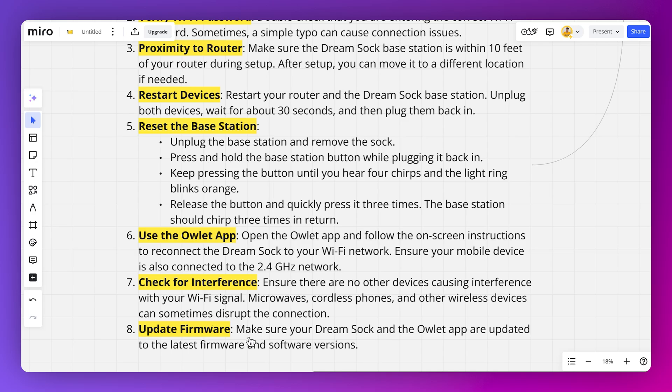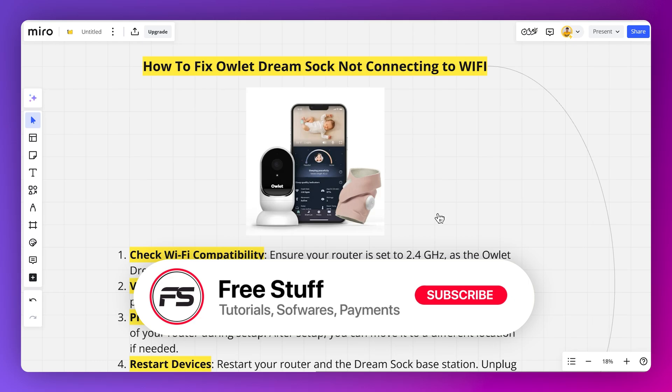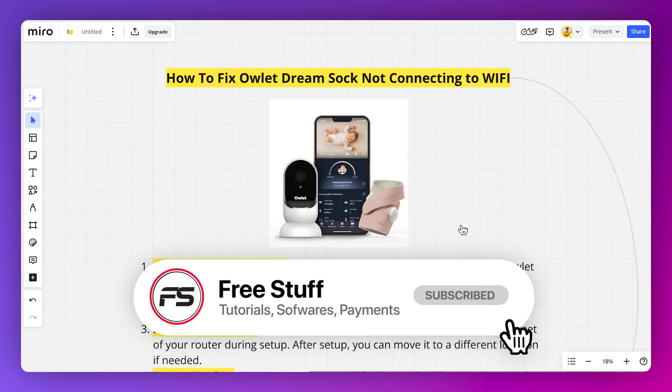Make sure to update your Dreamsock and the Outlet app, and then retry again. So this was the process of how you can fix Outlet Dreamsock not connecting to Wi-Fi.